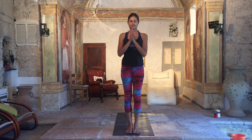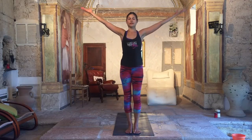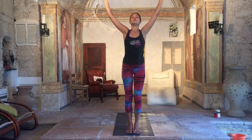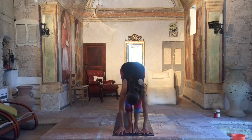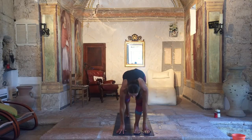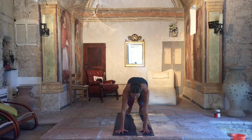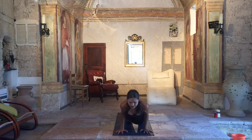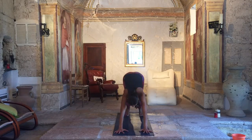And here we go, first one. Inhale, extend your arms all the way up. Look up. Exhale, fold forward, bring your chest to your knees. Relax your head. Inhale, lengthen the spine. Look forward. Exhale, step back, high plank. Place your knees for the first one. Lower down, chaturanga. Inhale, open the chest, look up, cobra. Exhale, raise your hips. Downward facing dog.